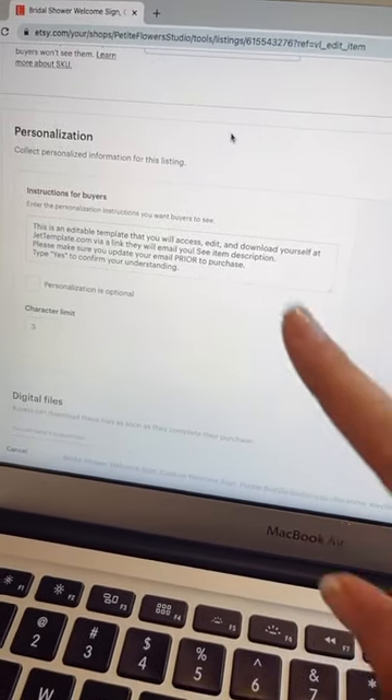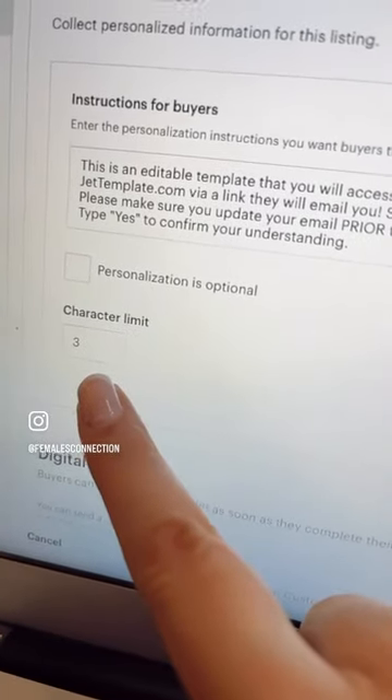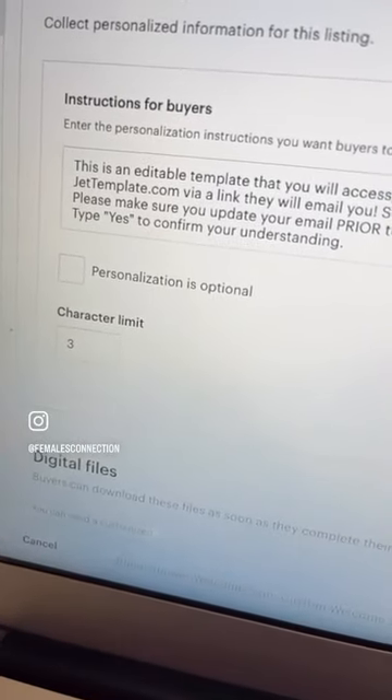In order to add this box, you are going to go to personalization, turn it on, then leave your instruction and set the character limit to three. That way people can type yes.